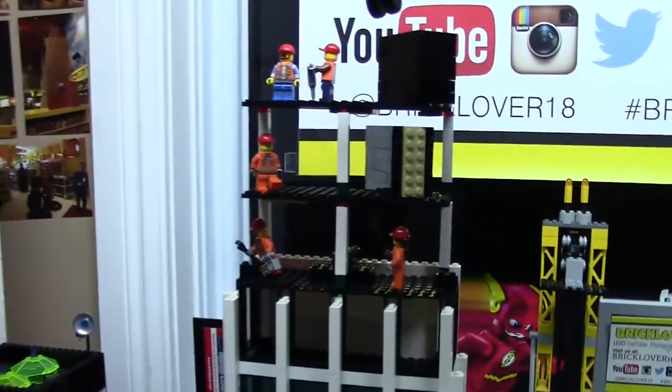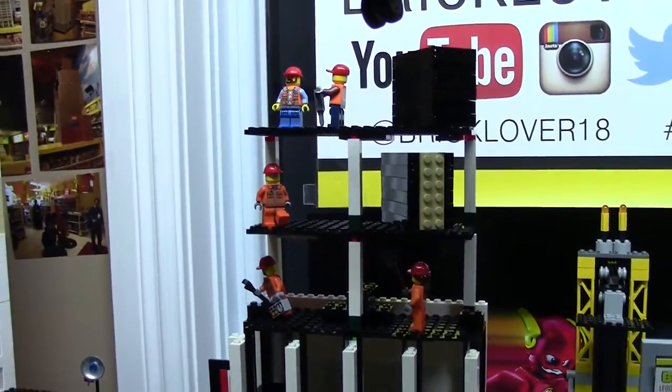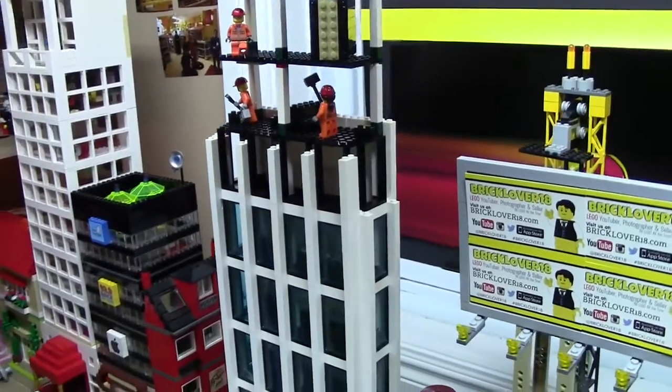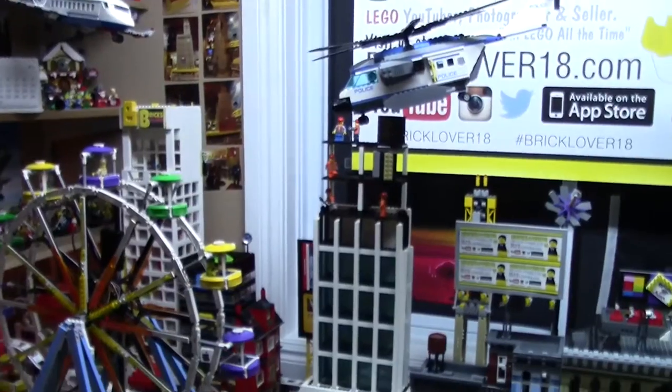Just while I was waiting on those other parts, I added the construction workers up here and the window frames I'll be using just for them to chill out. And right now I'm just waiting on my Bricklink haul. My Bricklink order has finally arrived so I get to start putting the parts on the MOC.